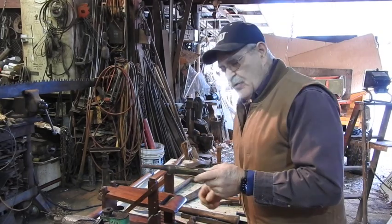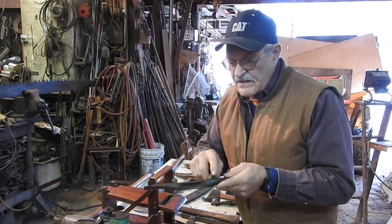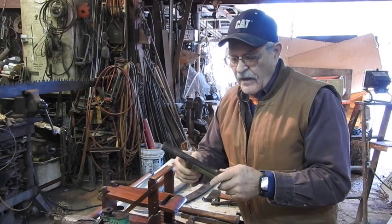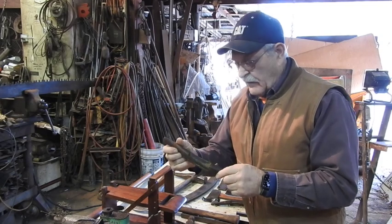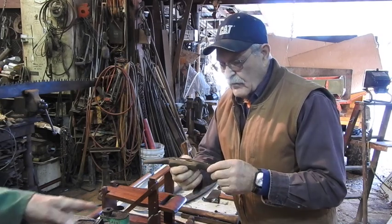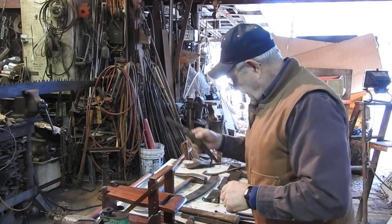These are a couple of spokeshaves that came from our great-grandfather's place on that particular farm. These are actually threaded right here — you back these off and that entire knife comes right out the front of the spokeshave. You can adjust the amount you take off by the adjustment of these as well. It's got a brass wear plate on the front. Here's another one with no attachments on the backside, so you can see how the blade comes out of this one — there were probably some wedges in there to hold it. I guess they would call that a primitive.